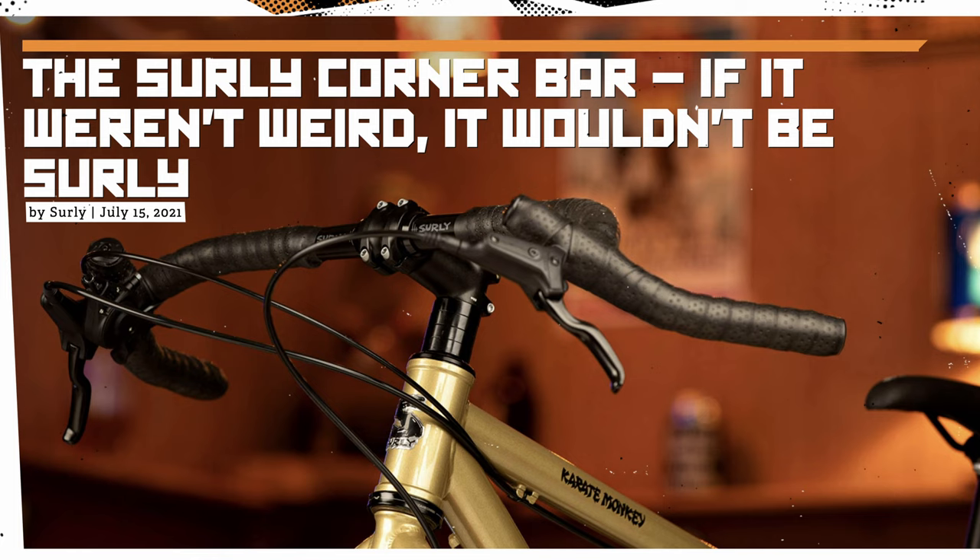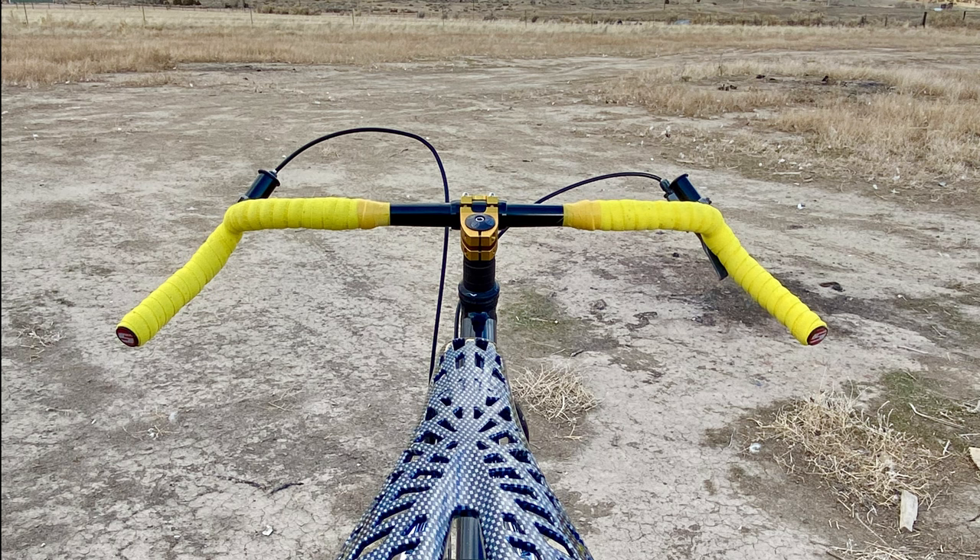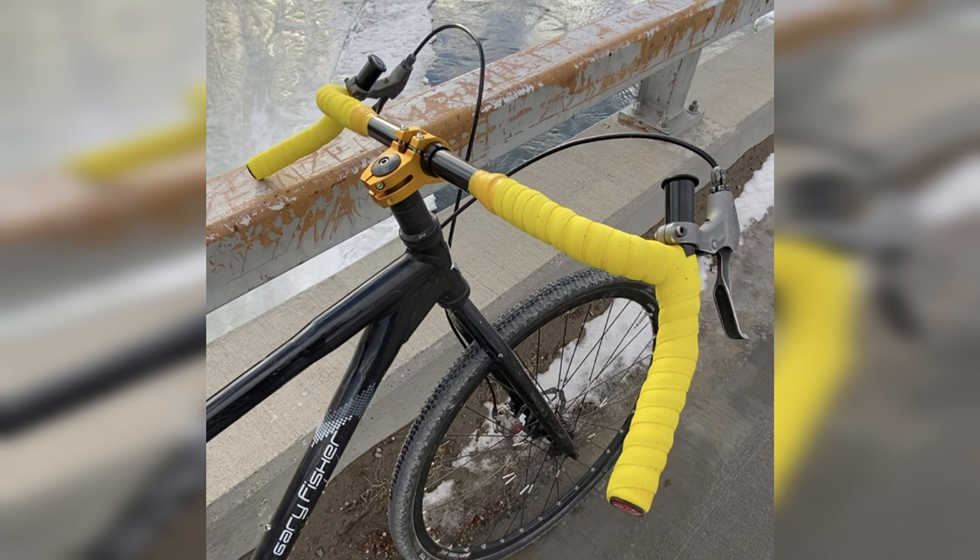So when Surly announced the corner bar — a super wide drop bar meant for flat bar brakes and shifters — I was more than a little excited to get my hands on them. I've now been using these bars for about a month on my single speed gravel adventure rig, riding lots of gravel and pavement. Have the corner bars fulfilled my tinkering dreams and brought back my love of drop bars? Let's get into it.